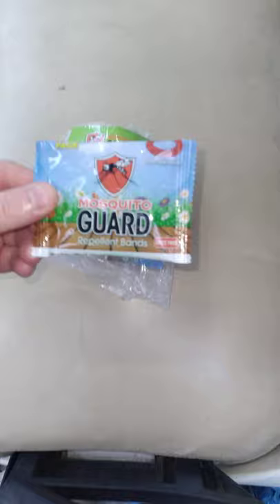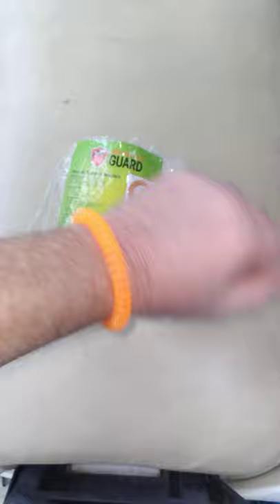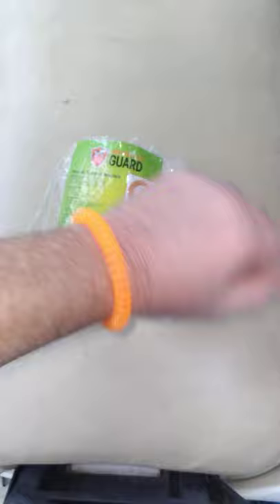And this has lasted me almost all summer. Now that deer season's here, I'll be using even more of these. The nice thing is these don't use any chemicals and they last a long time. I can use one bracelet about a week straight, even more if you put it in a Ziploc bag.